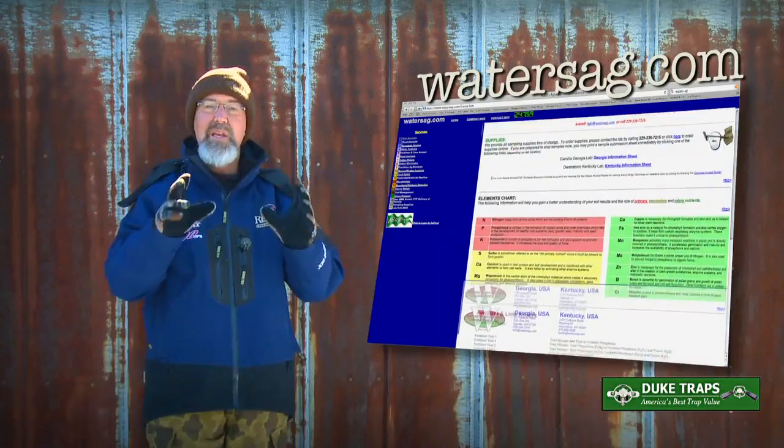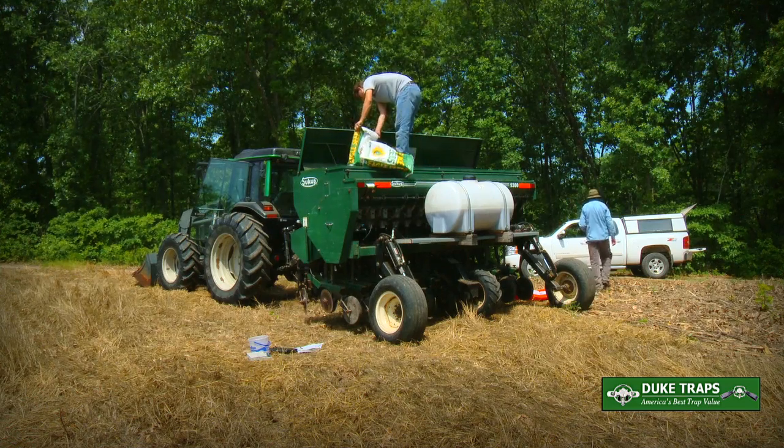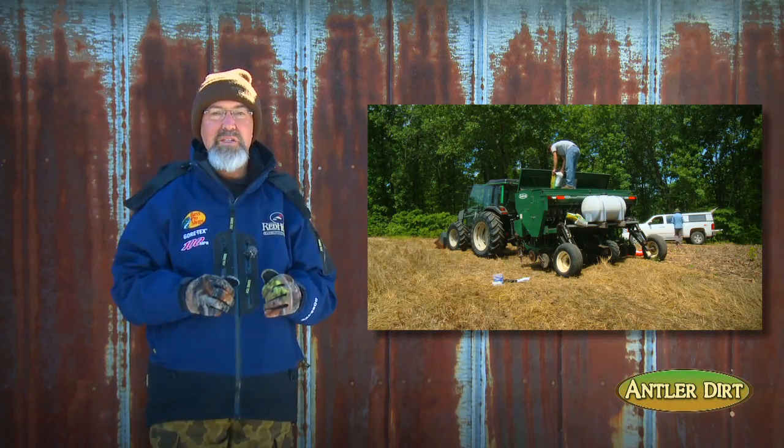Another really important part of getting accurate results for your food plots is to tell the lab what you anticipate planting in each field so you can get an accurate recommendation.